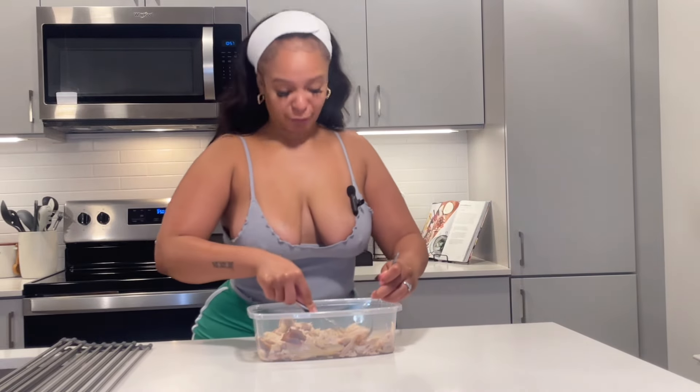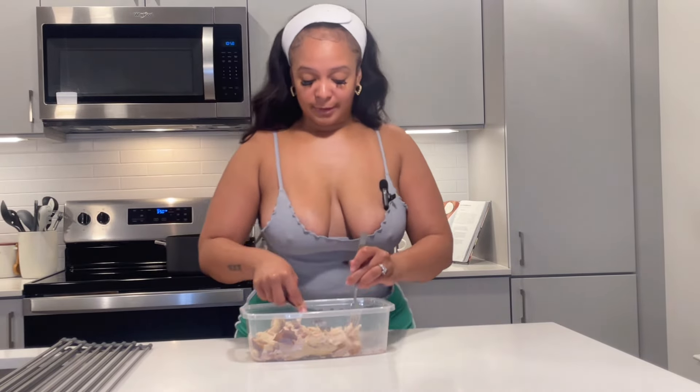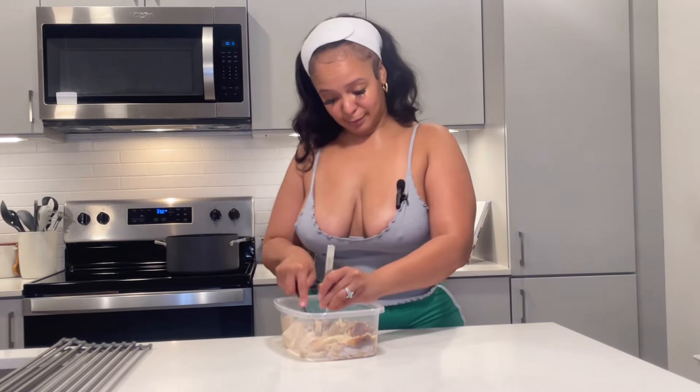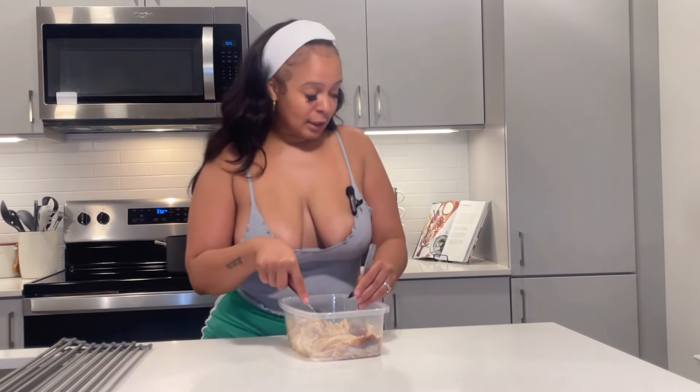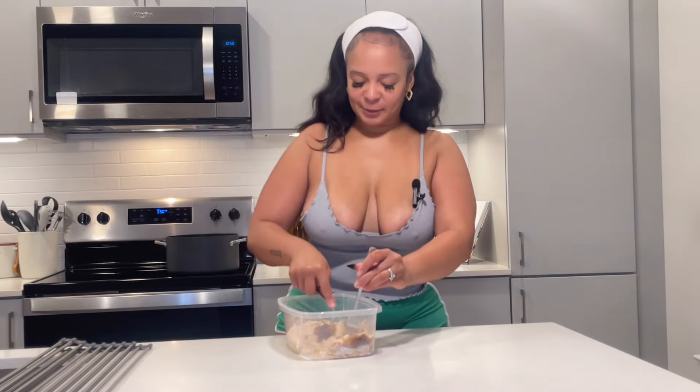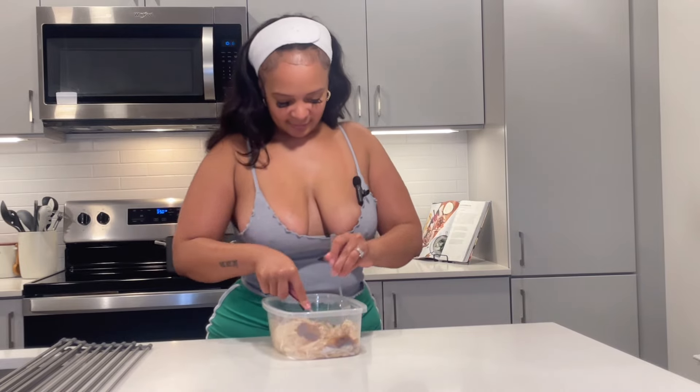Everything ain't from scratch — I'm not gonna lie to y'all. If you want to do it from scratch you can, but I had some rotisserie chicken in the refrigerator and I thought, why not use it for these pull-apart chicken tacos? Use what you got to get what you want! That's what I'm doing right here, just shredding my chicken.